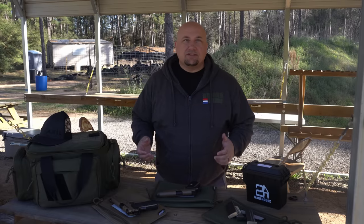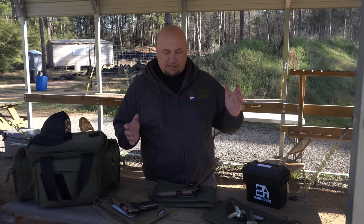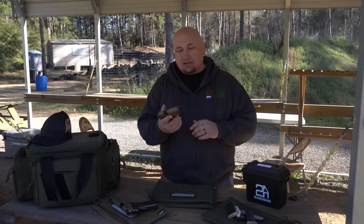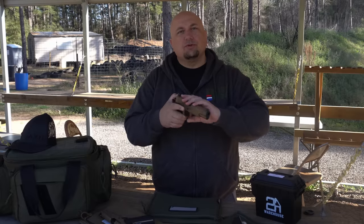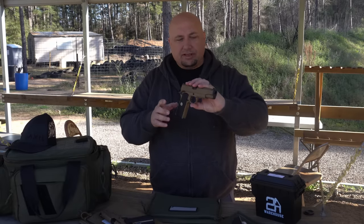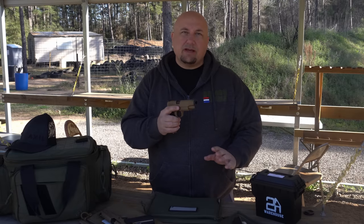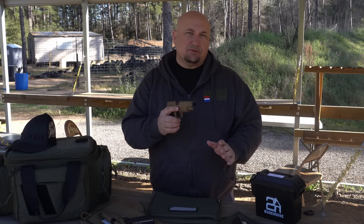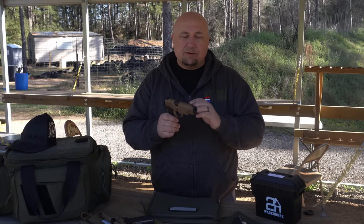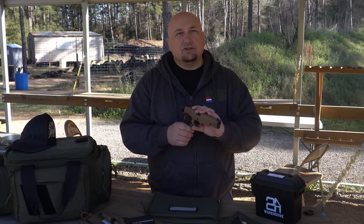Welcome back. Today's another beautiful day in Houston, Texas, and we are finishing the review on this Gershon. So far so good — we've had a couple of hang-ups and I think that's magazine related, because we've used a few of the same mags and I've been having some feeding issues with those certain mags. This is the first .45 I've owned that has been mag sensitive.